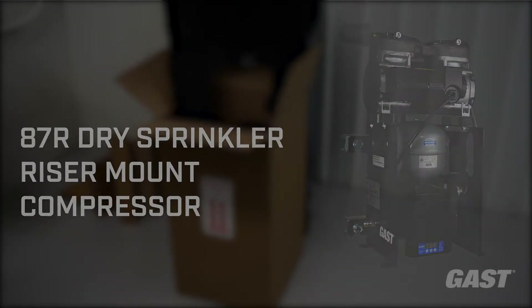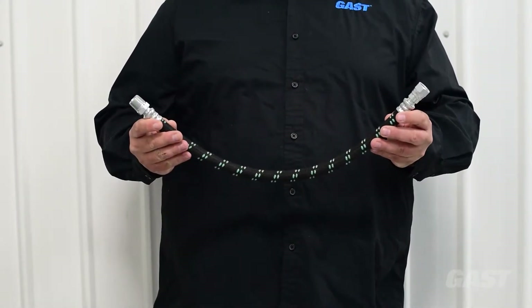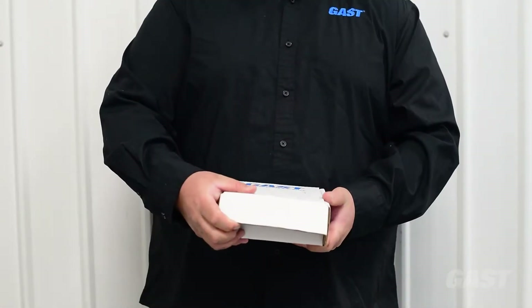Along with this compressor system, you will receive a top mounting channel strut, 24-inch hose connector, and a pipe clamp accessory kit.